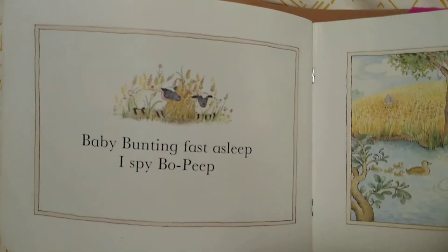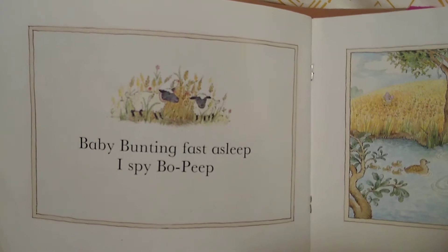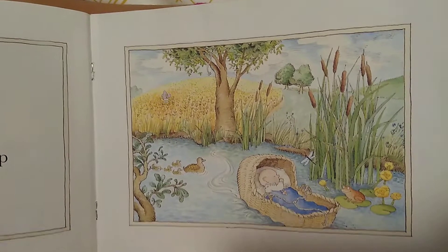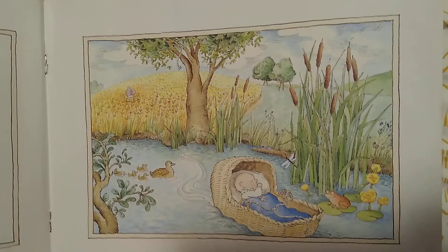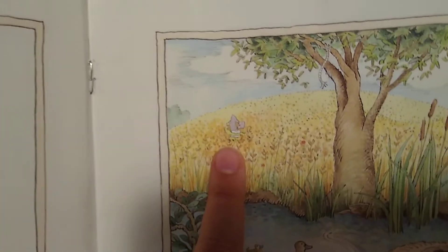Baby Bunting fast asleep, I Spy Bo Peep. Do you spy Bo Peep? There she is, walking up the hill.